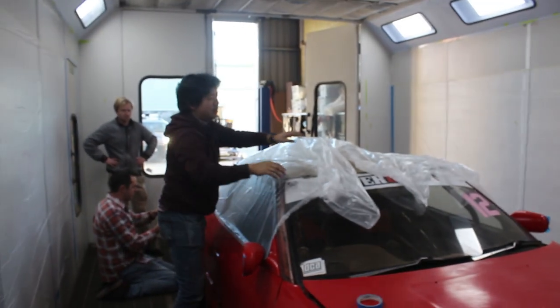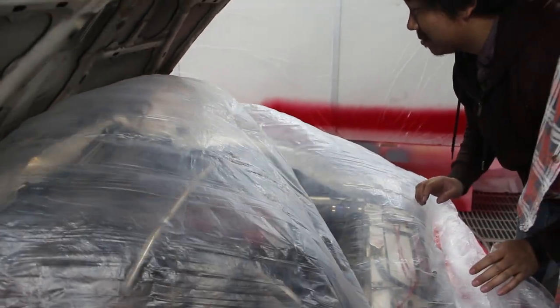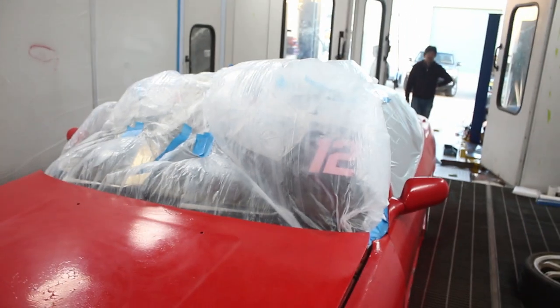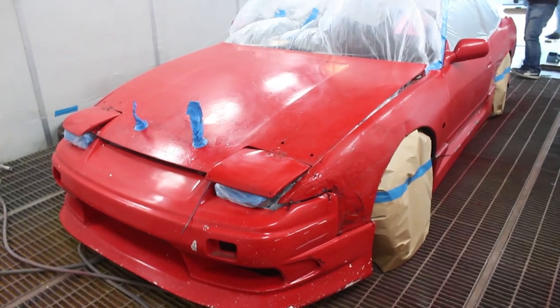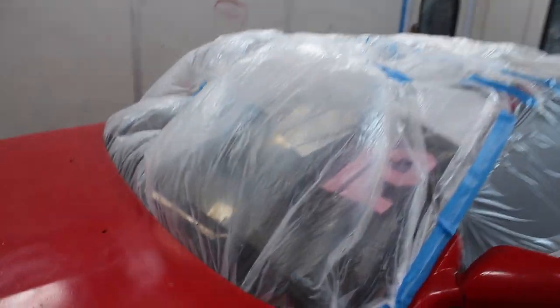We're trying to put this piece of plastic over the engine but because the engine's warm it keeps inflating the piece of plastic - like a hot air balloon. I'm gonna put a hole in it. The engine bay heat is causing us problems, the windscreen cover keeps going super bulbous. Everything's finished being masked up, this piece of plastic insists on turning into a big bubble so I'm just going to leave it. I think we're ready to start.